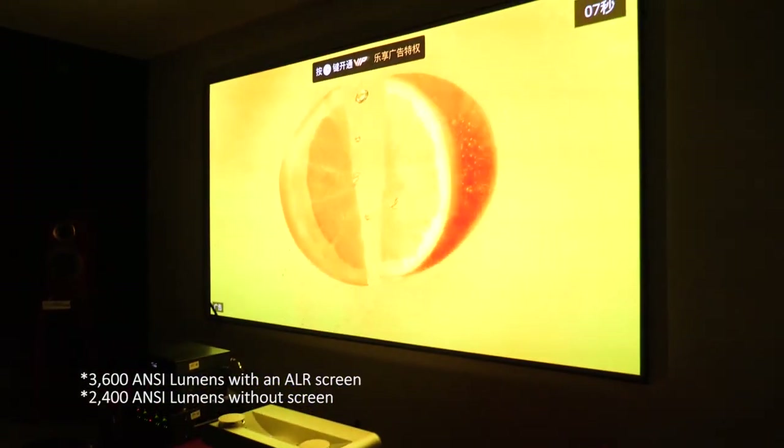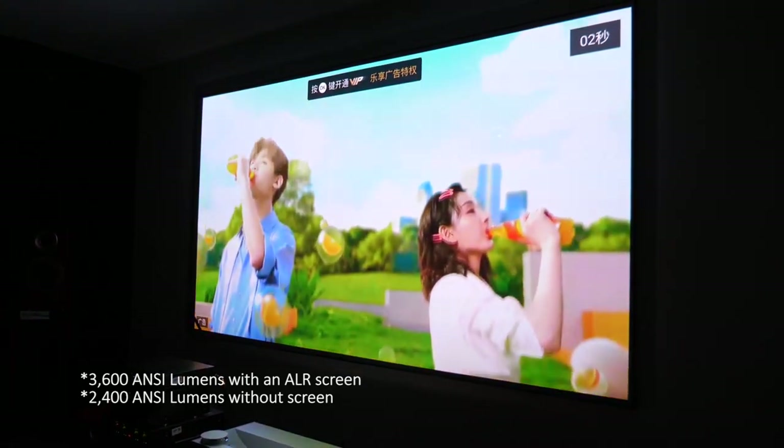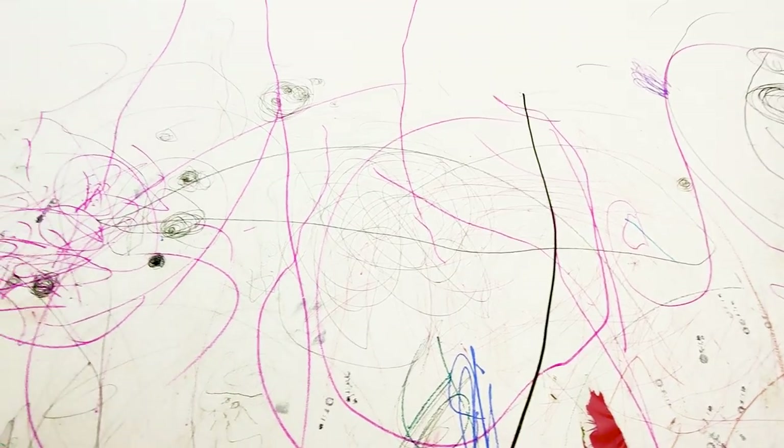I especially love it for its image quality — the brightness is out of this world, sometimes I even feel the brightness is too bright. But there's a slight problem, not with the projector, but with my wall. Sometimes my wall has holes on it, or some artwork my daughter drew.